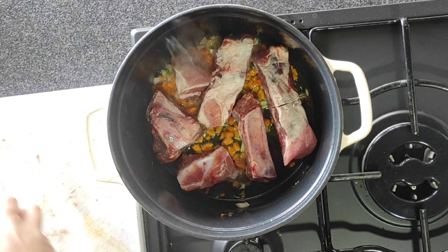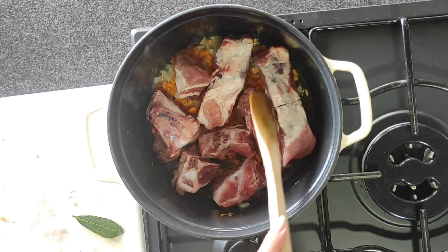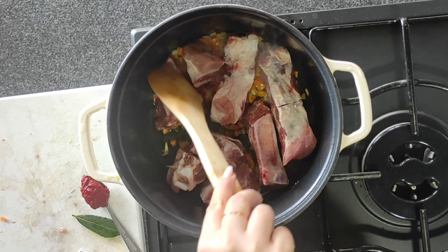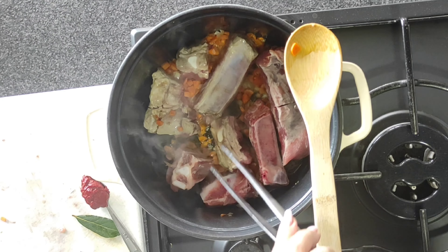È il momento di aggiungere la carne e lasciarla rosolare bene, girandola di tanto in tanto in modo che si rosoli sulla parte esterna. Questo piatto può essere utilizzato per condire la pasta e poi per mangiare la carne come secondo piatto, oppure come piatto unico: una volta cotto, vado a sfilacciare la carne all'interno del sugo ottenendo un ragù che condirà il primo piatto. In alternativa, potete utilizzare il sugo per condire la pasta e mangiare le costolette come secondo. A voi la scelta — è un piatto molto molto saporito.